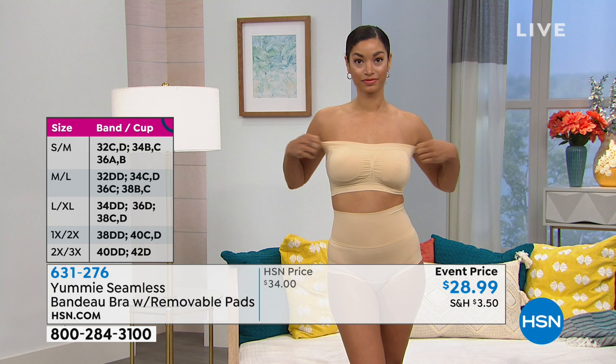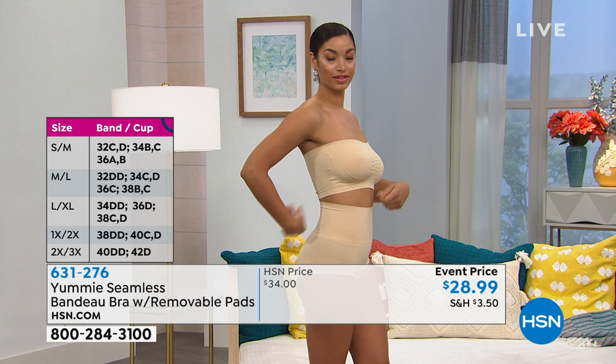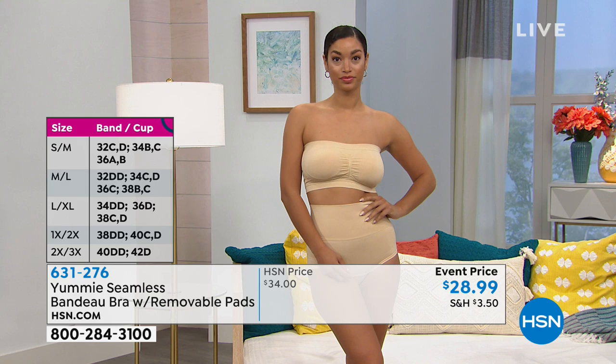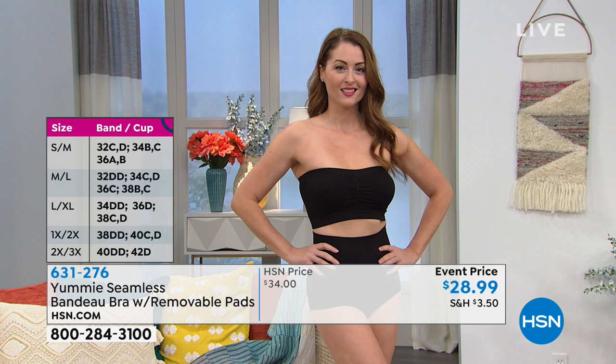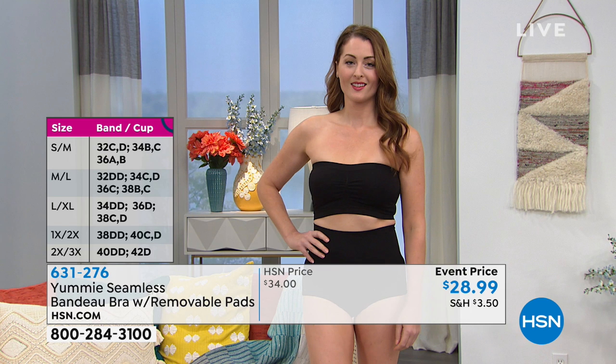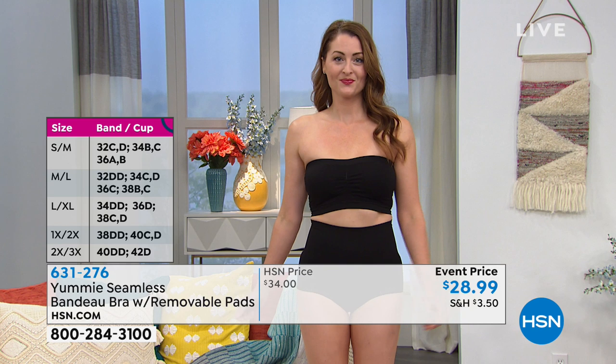Easy, easy to care for — you can throw it in your washing machine and in your dryer. You step into it and it just looks great, gives you a great shape. You're not fussing with it, it's not digging into the side and every other area that's so uncomfortable. We've constructed these without any closures — there's no hook and eye, there's no underwire — so it's all about real comfort in this bra so that you can move through your day without worrying about it.